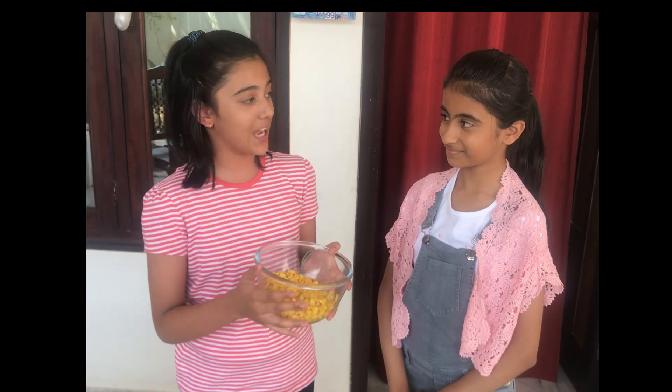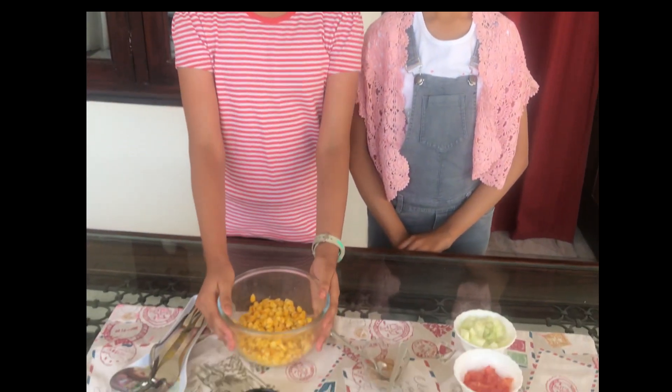Hey everyone, welcome back to my channel! Today I am with my friend, so today we are making corn chaat, Oreo shake, and mini pizza. So let's start making corn chaat!